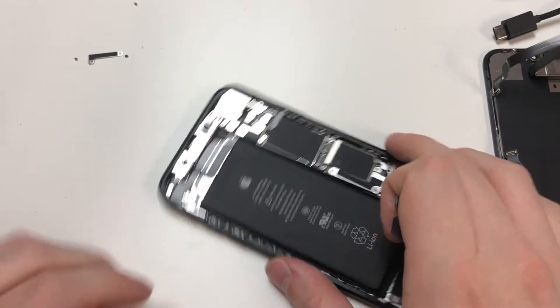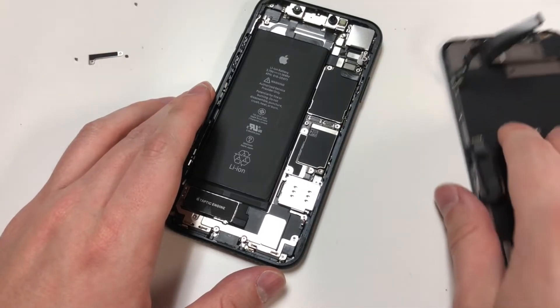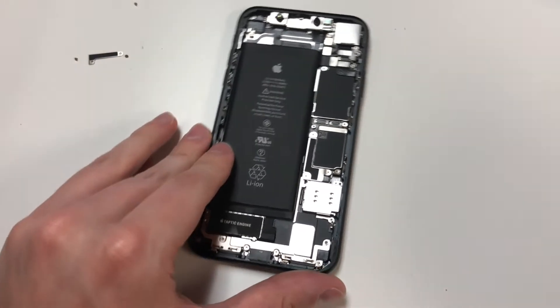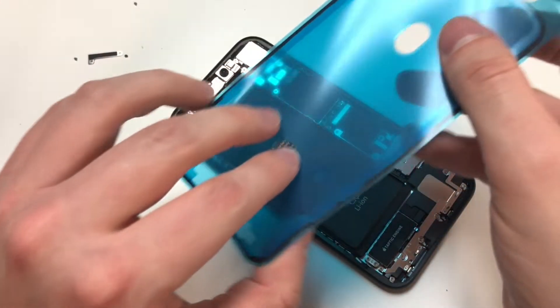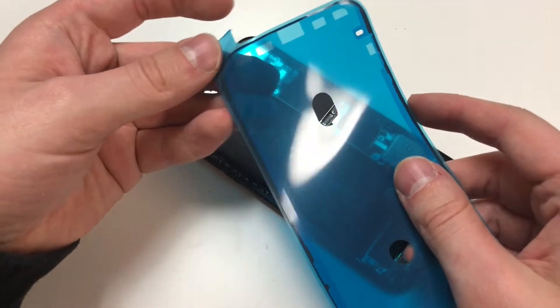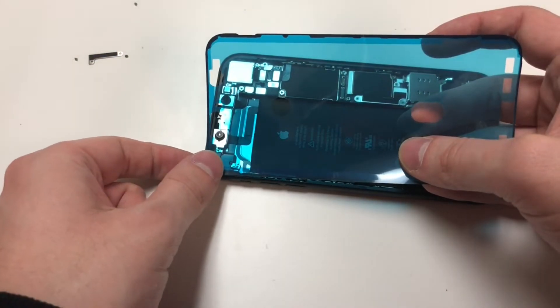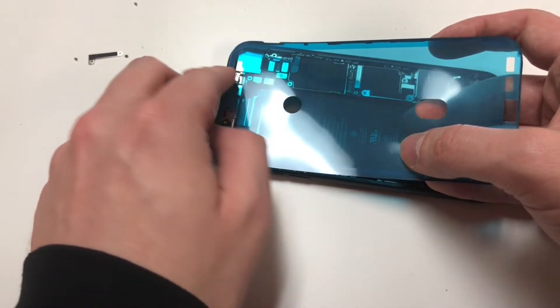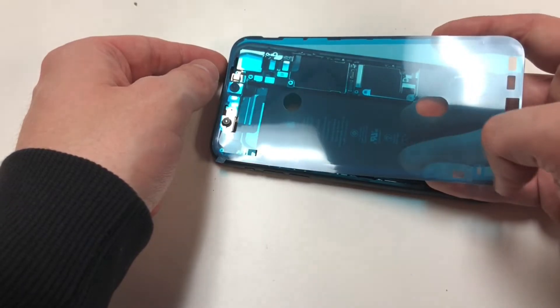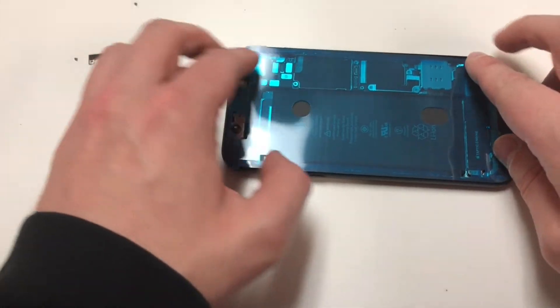We want to clean up the whole phone before we add adhesive. Clean up around the edges where the adhesive was, and make sure it's perfectly flat so there are no problems when putting the adhesive down. We're going to grab the new adhesive and line this up. I recommend lining up on the top where the front cameras are, because the little holes will help you. Line up the top left area, then the top right area, and everything should sit down pretty well. Use something small and flat to easily apply pressure to all sides of the adhesive — make sure that the adhesive sticks, or else it could come off.